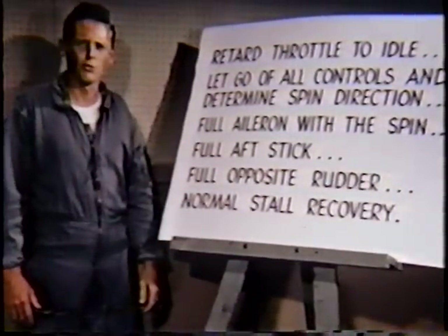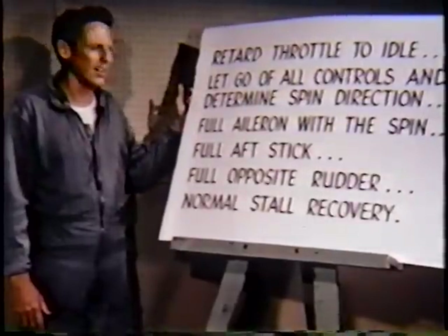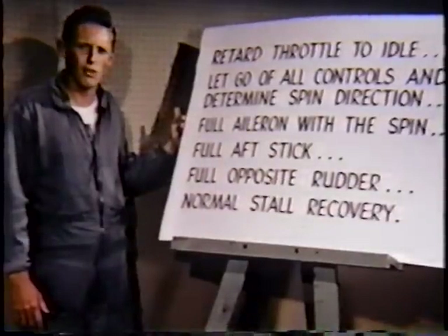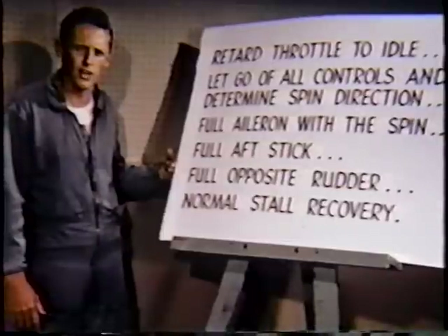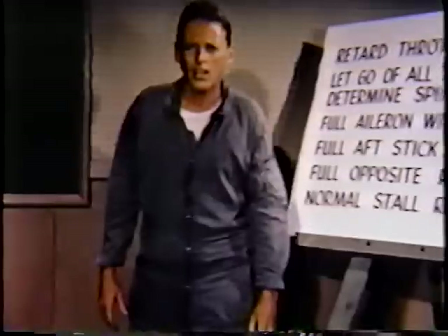If you do get into a spin, remember the standard F-100 recovery procedure: retard the throttle to idle, let go of all controls and determine spin direction, full aileron with the spin, full aft stick — get them all the way in, use both hands — full opposite rudder, and when rotation stops, a normal stall recovery. The F-100's a good bird. Knowing your equipment and recognizing the stall warnings will keep you out of a spin. If you do get into one, the standard F-100 recovery procedure will get you out. Stay current and stay around.